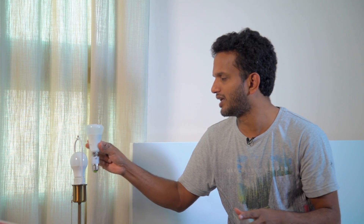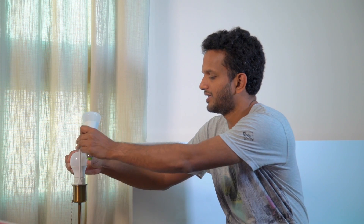We are going to connect the bulb now. We have a bed lamp, so we will switch off the bed lamp first. We will adjust and fit the bulb. The light on the bulb is a pink color.